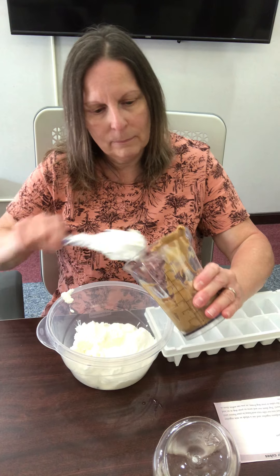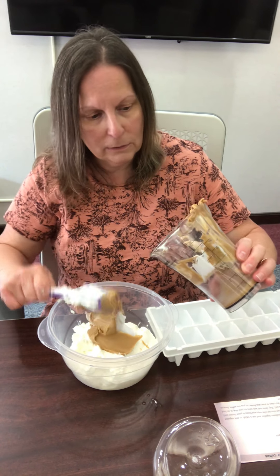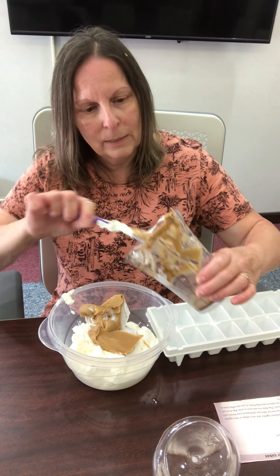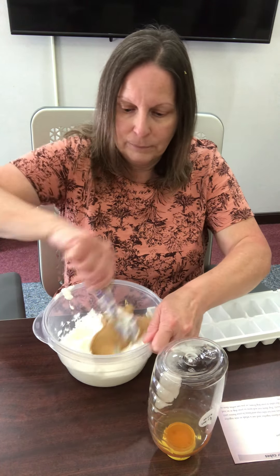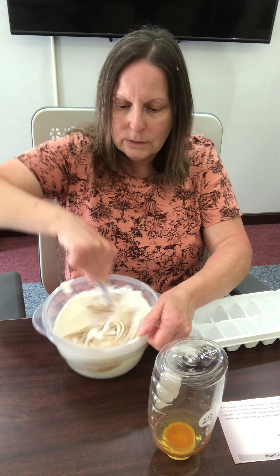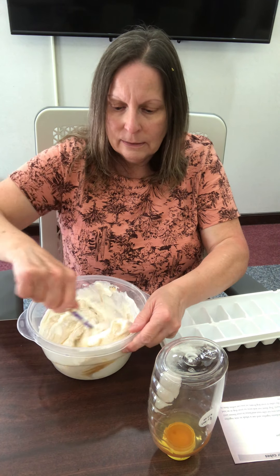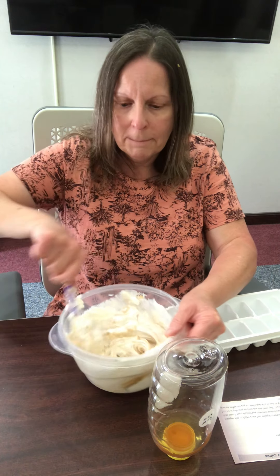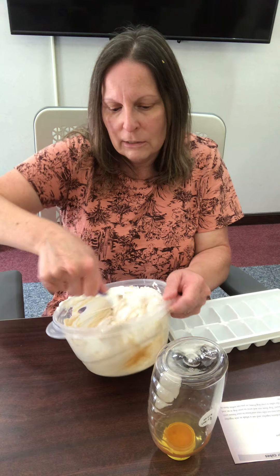Next we're going to get our peanut butter — one cup of peanut butter with three cups of plain yogurt. I'm using creamy because I think it will mix up better, but feel free to use chunky or natural peanut butter, whatever kind you want. The recipe also calls for a tablespoon of honey, but I'm going to get this mixed up really well first and then add the honey. Then we're just going to put it into our ice cube trays — it needs to go into the freezer for at least two hours. If they come out a little too hard for your puppy, let them sit out or microwave them for just a couple of seconds to soften them up.